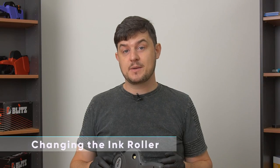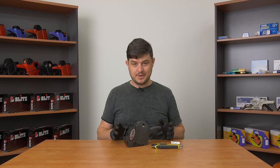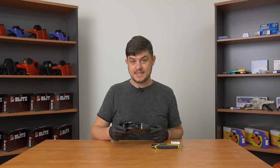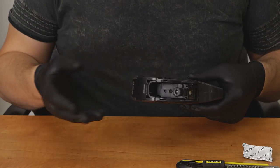If your labels are printing a little bit faint, it might be time to change the ink roller in the labeler. When changing any ink roller, it's a good idea to wear gloves because inevitably a little bit of ink is going to get on your fingers. To change the ink roller on the Blitz 1910, first we have to open up the front of the gun to present the ink roller.